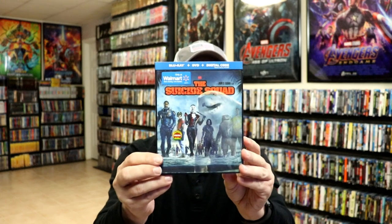My wife and I did get to see this one in the theater and we really enjoyed it, so I'm definitely looking forward to checking it out again. Leave me a comment below — let me know what you think about the Suicide Squad and also what you think about this particular steelbook release.